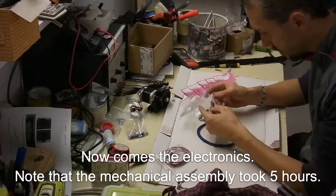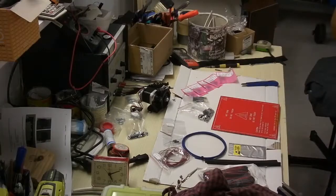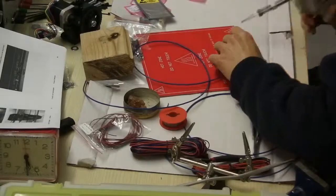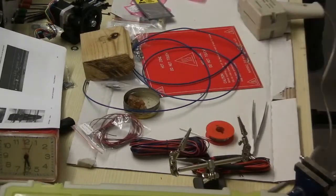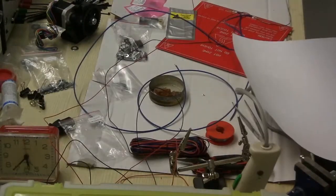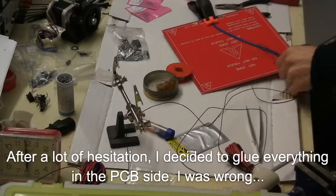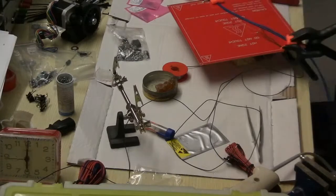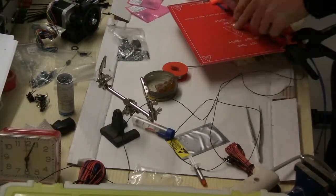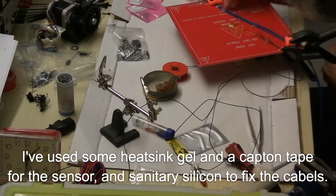Now we come to electronics. Note that the mechanical assembly took 5 hours. The documentation doesn't cover the wiring well — I couldn't figure out how to arrange all these cables. Without any guidelines I connected the sensor to the higher temperature side and that was wrong. After a little hesitation I decided to glue everything on the labelled side, and that was also wrong, of course. I used heat sink gel — this silver gel, the K20 — for the sensor, and I fixed everything with sanitary silicone.